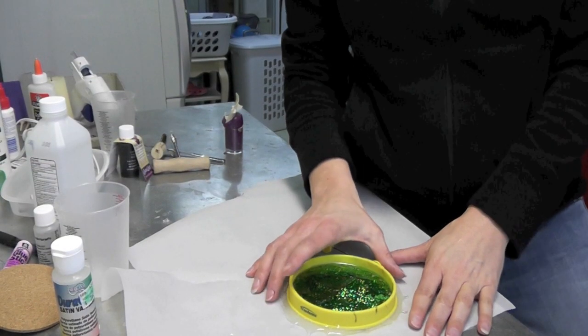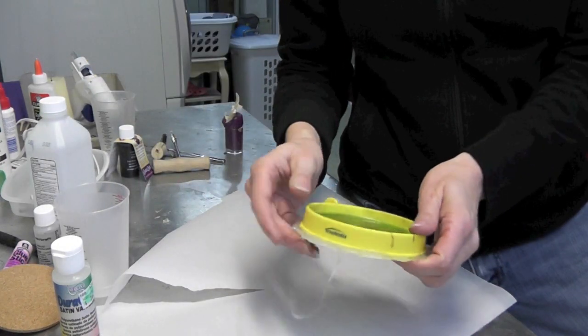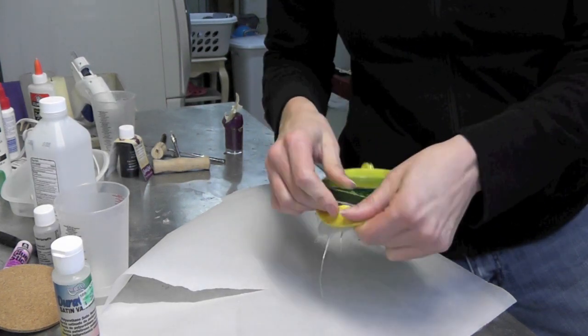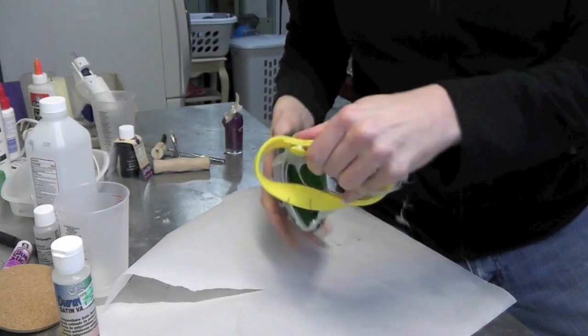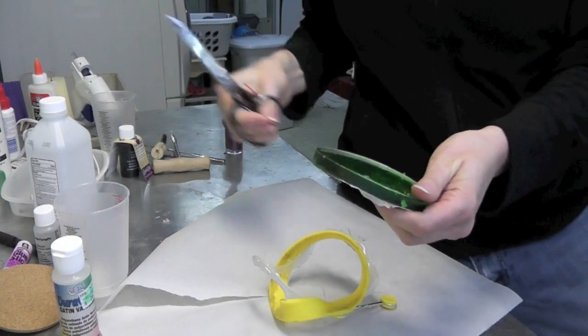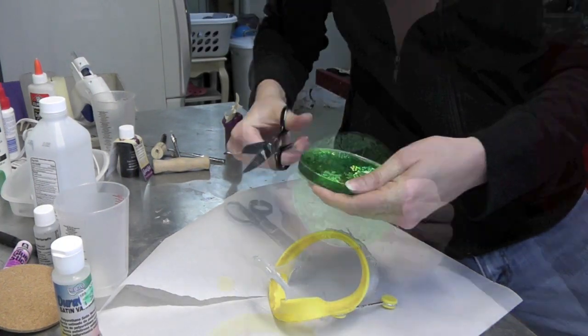Everyone, it's the next morning and we're back. We're going to unload the shamrock St. Patrick's Day coaster. There we go — and then I'm just going to take the scissors and trim off any of the excess.